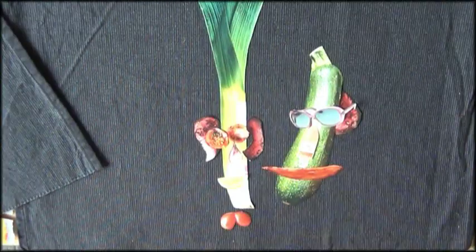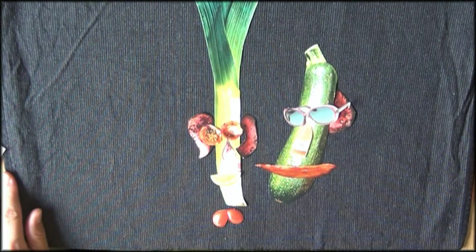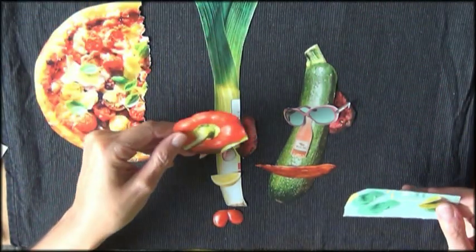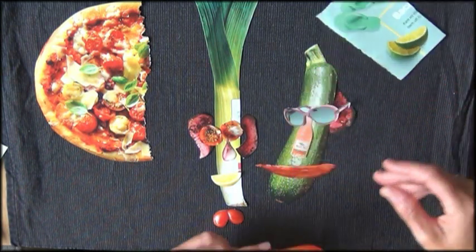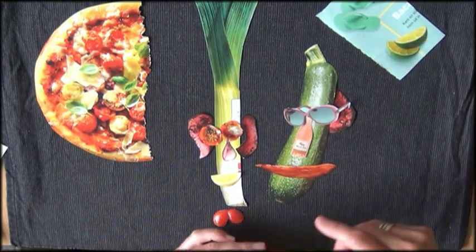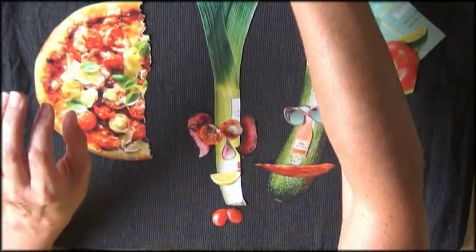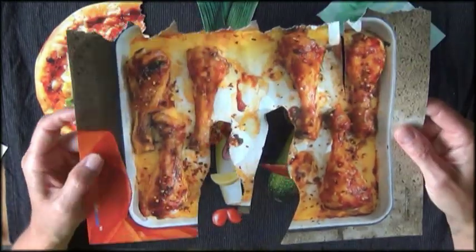I bet you get loads of ideas when you just take your magazine and flip through it. You will probably find some fun stuff. Here I have some stuff clipped out of the magazine as well. These flip flops I thought were cute to use somewhere. This one I thought was cute. Here are those chicken legs.